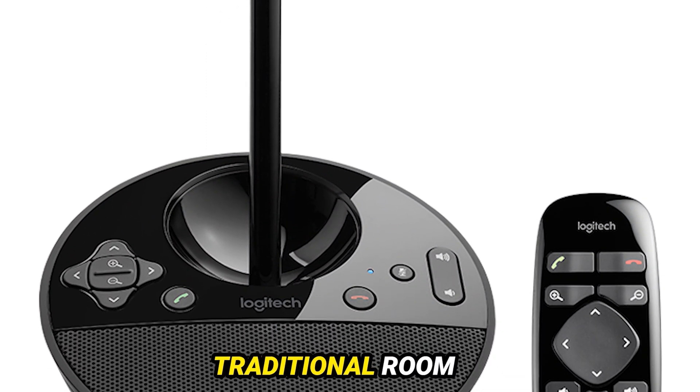Pros: easy to set up, excellent video quality, great audio quality, works with various conferencing platforms, and an intuitive interface. Cons: lacks presets for camera positioning, and no audio jack for external microphones.